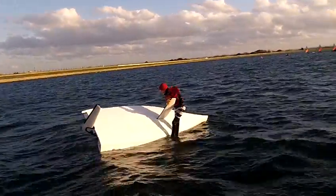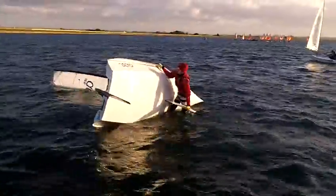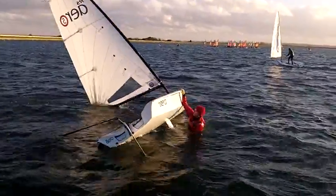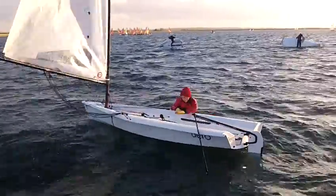About 60 kilos sailor, Aero 5 rig. Well, it was coming up right before he can climb on the centre board. He could have got on that if he'd been quicker, but he's got to climb in from the water now.